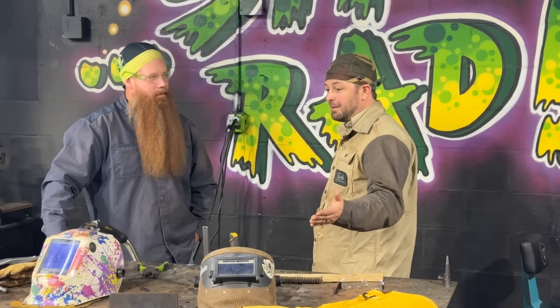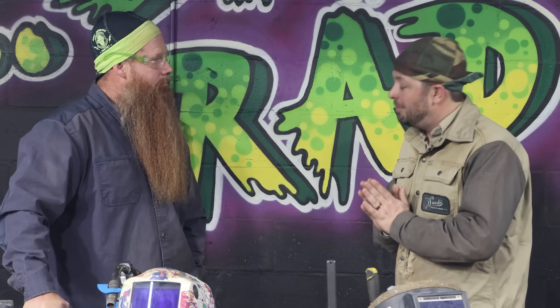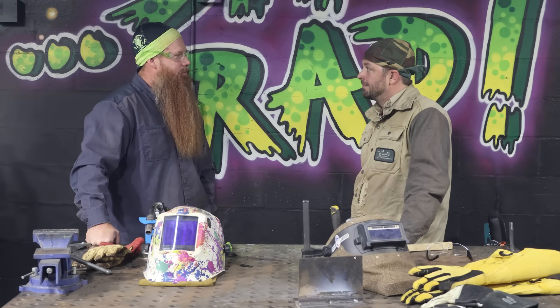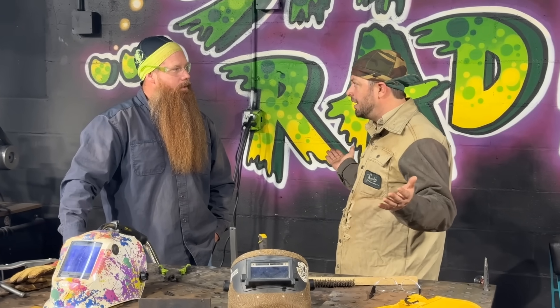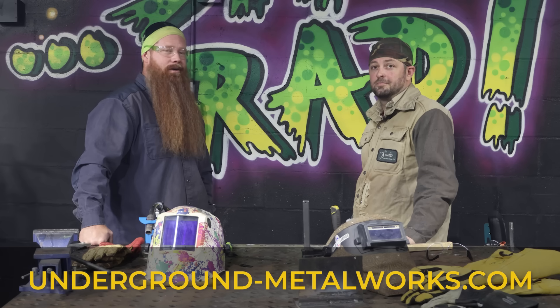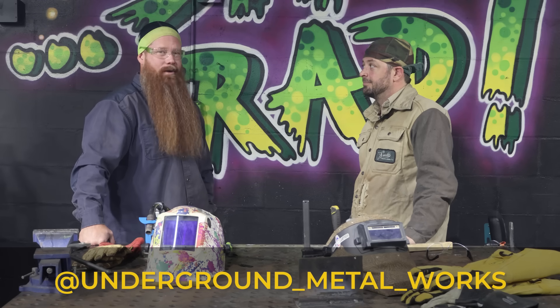Thank you so much — this has been so much fun. It's the first time I've ever gotten to run dual shield and I appreciate you teaching me the way of the slug. If anyone wants to learn more about flux core welding and get trained, hopefully your employer will provide training, but if not, stop by Underground Metalworks here in Orlando, Florida. Find out more at underground-metalworks.com or check them out on Instagram at Underground Metalworks.